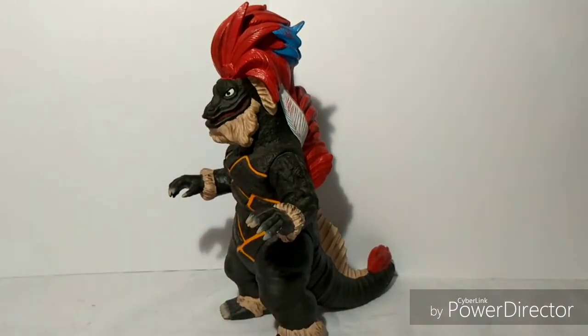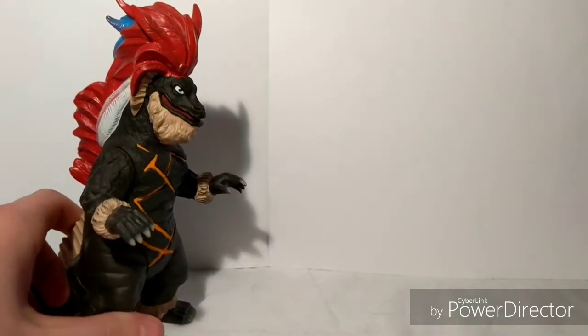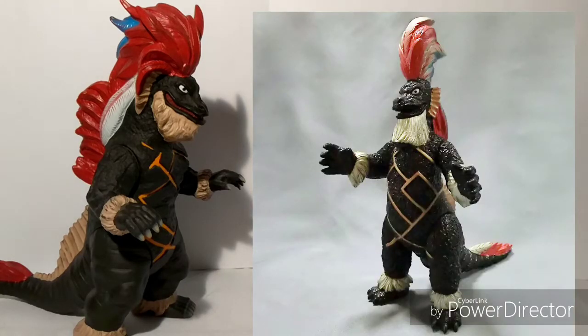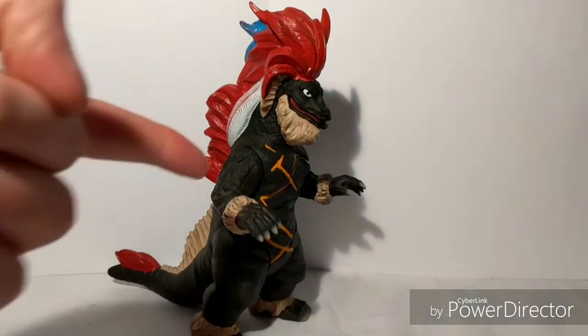Now let's move on to rarity — how rare is this guy? When I got Geronimon off of Amazon, he was about $15 to $20. And last time I checked, he was now up to $30. So I think he's starting to get a little scarce, or moderate. But if you can get your hands on Geronimon, go for it. Now here's another thing — this is the newest Geronimon figure out here. There was a vintage Geronimon. Let me show you what it looks like. Yeah, that's what it looks like — pretty crazy. I think this Geronimon is cooler in my opinion.